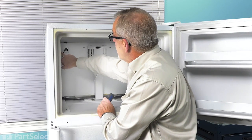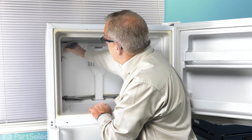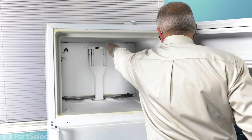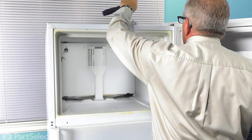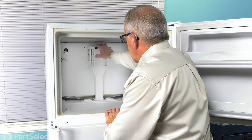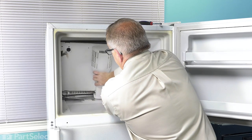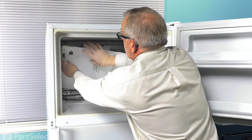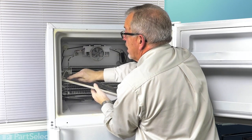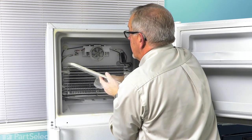There's also a ground wire attached to a metal tab there. You can either remove that at this point or wait until you pull the cover off. Next, we'll take those two quarter-inch screws out from the top. Then just tilt that top forward, lift the air channel out of the bottom, and fit the wire harness through that opening.